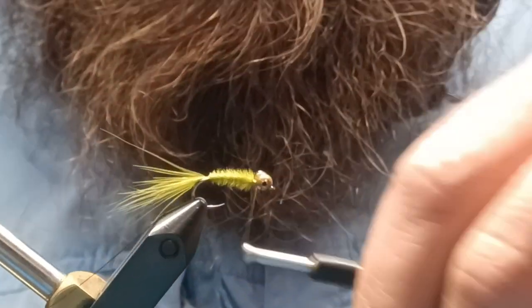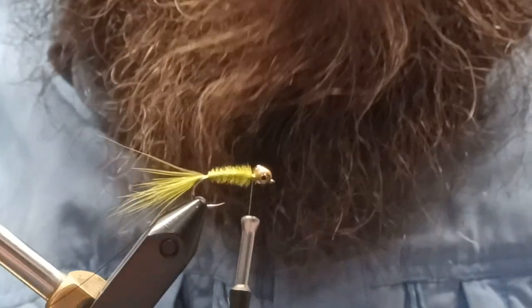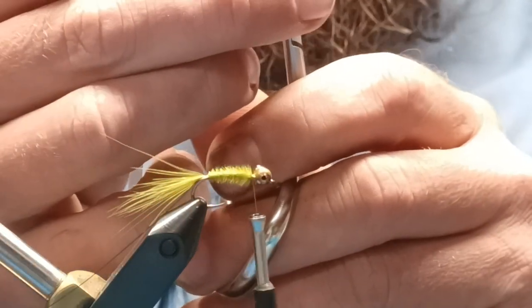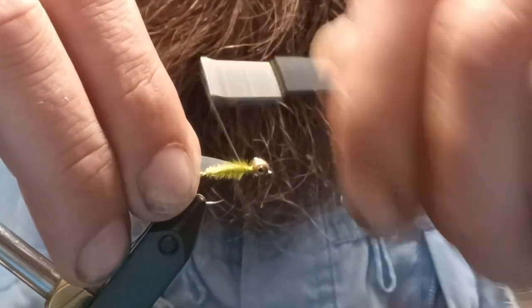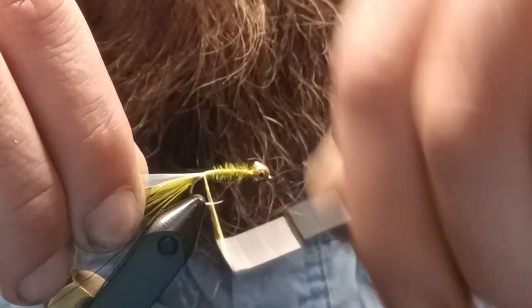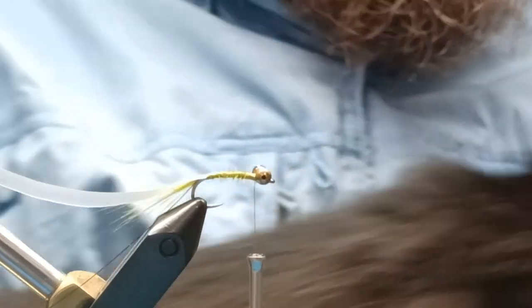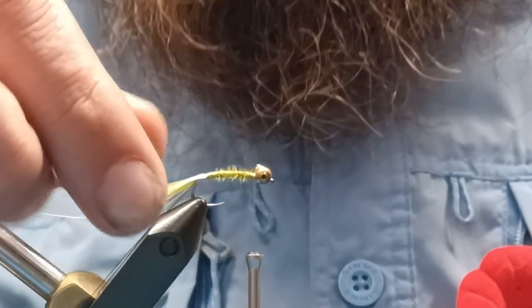Get those locked in nice and tight. Now we're going to grab some one-eighth-inch clear scud back. I like to cut mine on a slight angle for my tie-in. Tie it in and run yourself all the way back to where you started your tail, then a couple solid wraps and run all the way back up. With the gaps in your thread and your marabou underneath, it's going to create a segmented body — a segmented colored body.